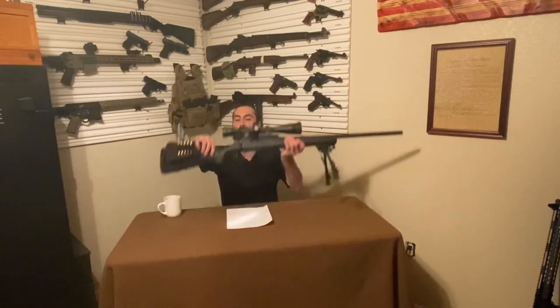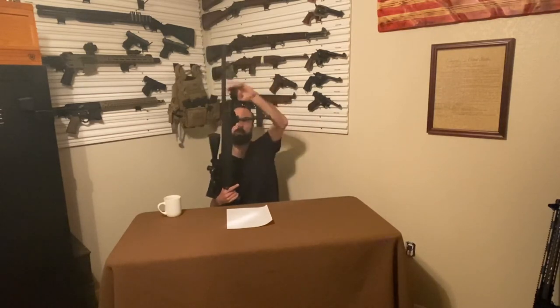Moving forward, we have a Weaver 20 MOA base. The rings are Vortex and the scope itself is a Vortex — the 6.5 to 20 by 50 Vortex Viper, first gen. Really good scope. Then we've got a Hera 6-to-9 bipod. The bipod folds under and extends to either 6 or 9 inches. You push the button and it automatically retracts with spring tension. It gives you a stable platform for shooting at long ranges.